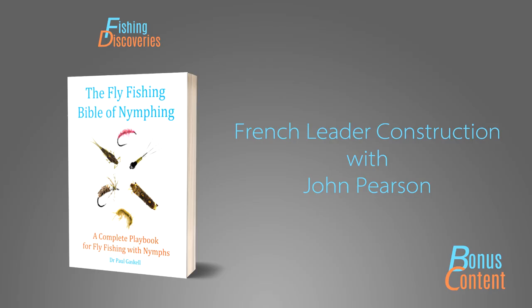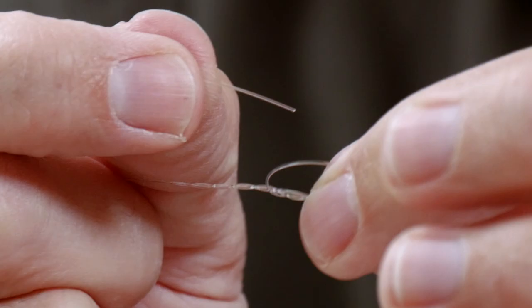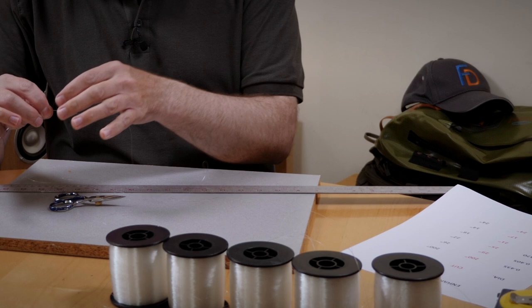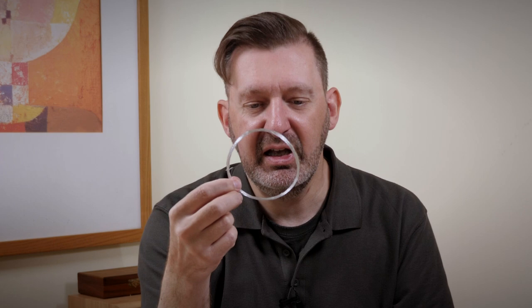There's also John Pearson's fantastic demonstration — a step-by-step guide to creating his world-famous French leaders. When it comes to making these, it's not all about the recipe. Of course that's important and that's one of the things you get within the book, but what's crucial to success is how well you're able to construct these, whether it's the material or, more importantly, the way that you form each of the individual knots.